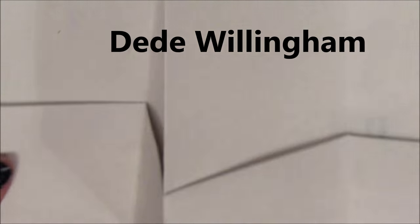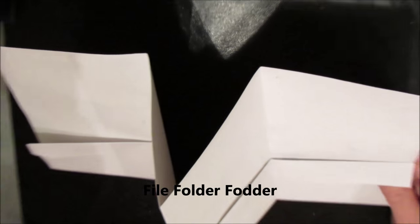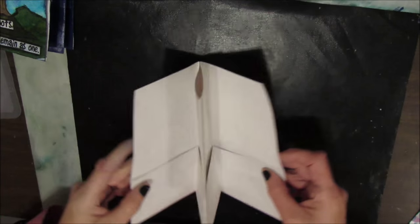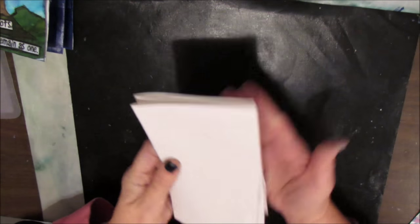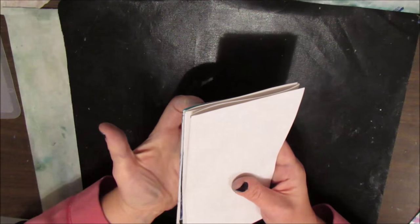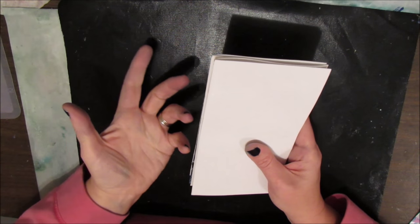Deedee shows us how to fold a regular letter-size file folder. I'm just going to zoom out so you can get a better look — four inches down, one inch down here, fold it so you kind of get this W shape. Deedee also showed in a past project how she combined all 12 of these folders together, made a book cover for it with elastics.